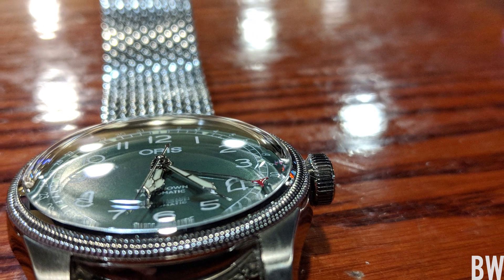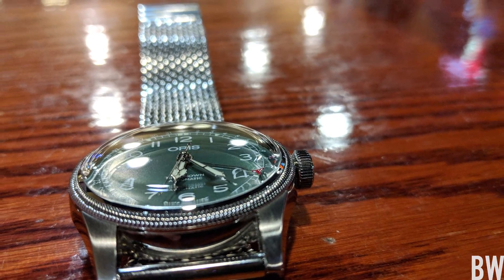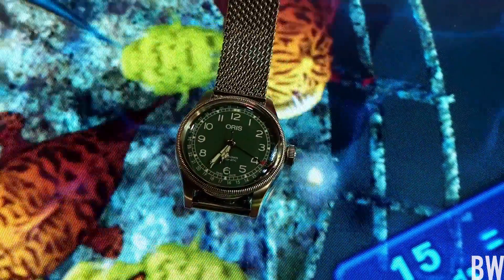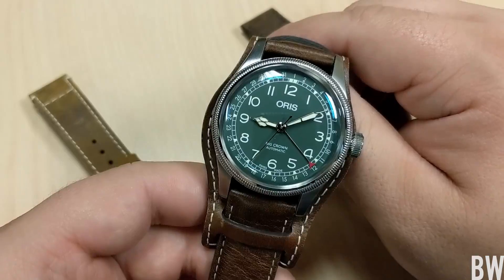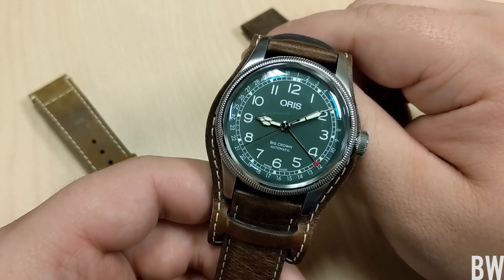The movement in here is what Oris calls the 754 caliber, which is a Sellita base that has the classic red rotor, a 38-hour power reserve, 26 jewels, and ticks at 28,800 beats per hour. I will say that's really the knock I have with Oris — their watches are very well made and it's a nice design.